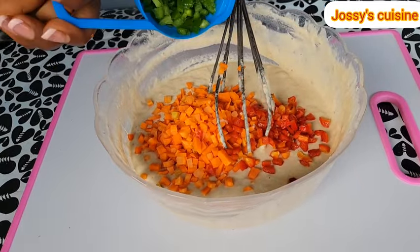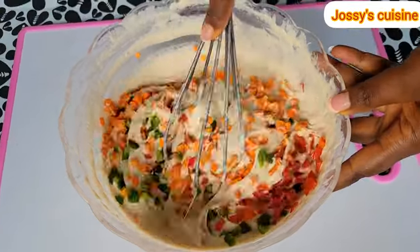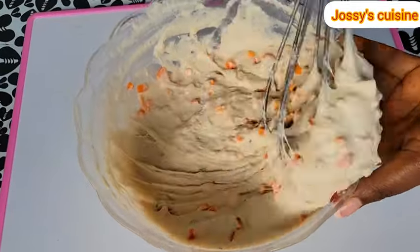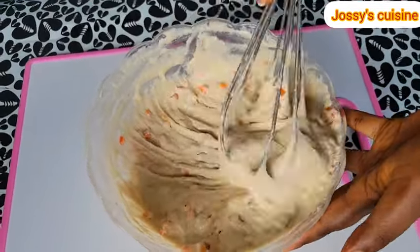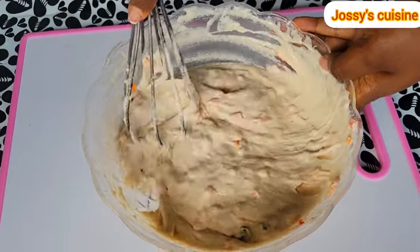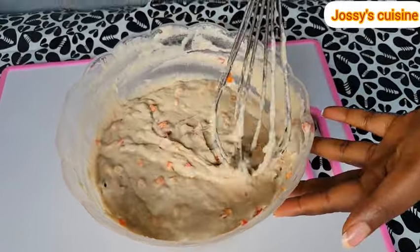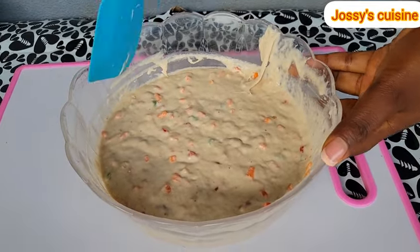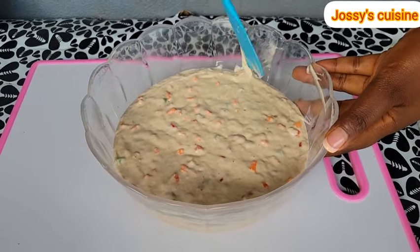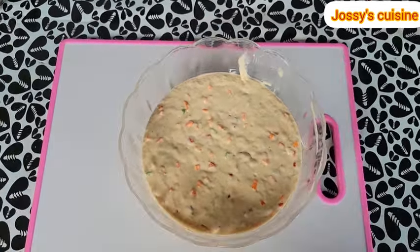We also add some red bell peppers as well as some green bell peppers — oh yes, this is the twist we are giving to this recipe: loading it with lots of vegetables to make it healthier for children and adults. We mix very well to incorporate the vegetables into the batter. With the addition of vegetables and milk into our puff puff, we are sure our children are having a balanced meal for breakfast or heading to school with a healthy snack.